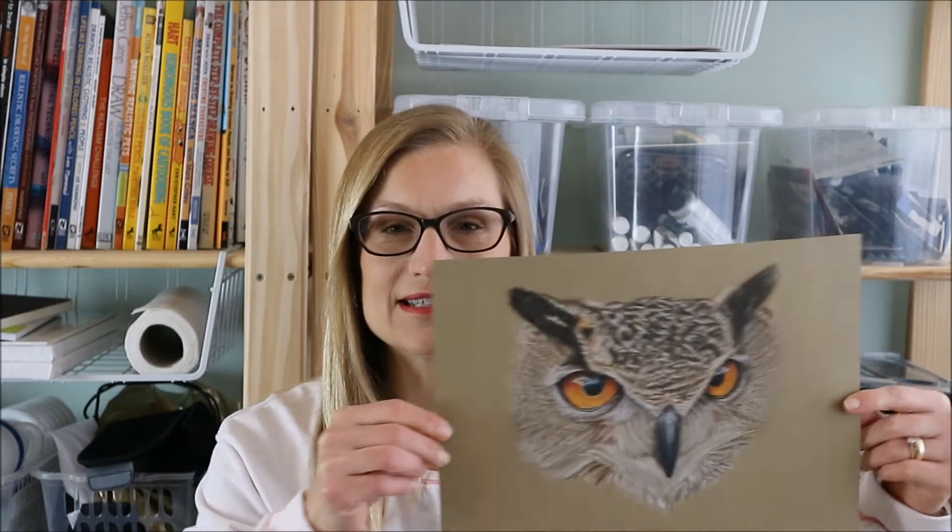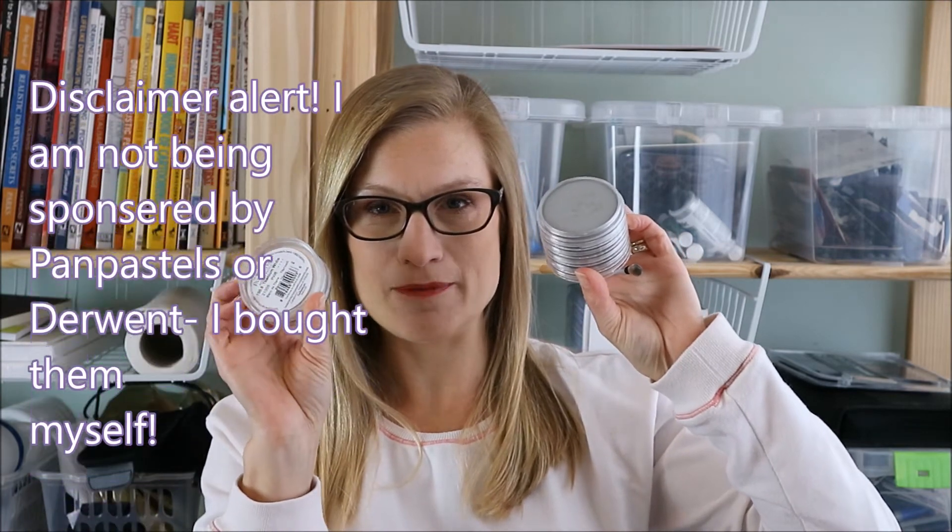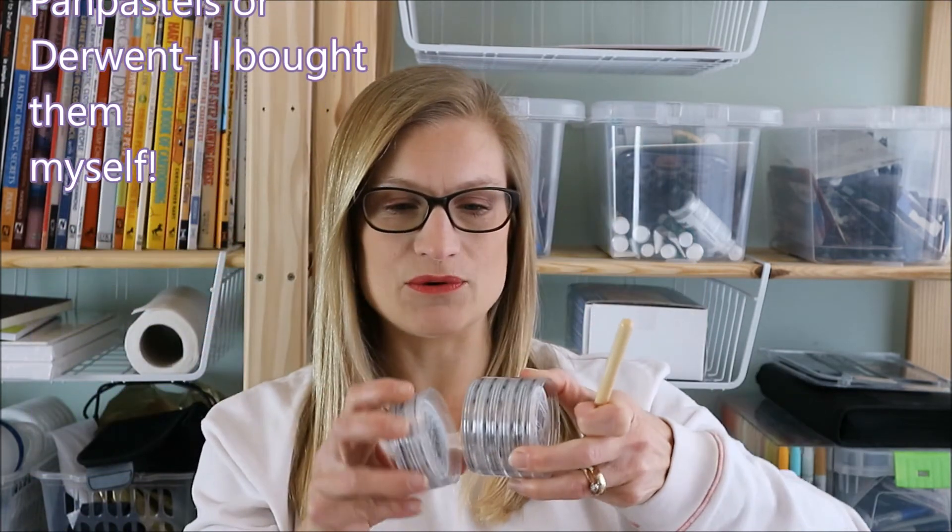For next week we will be doing more of the same. I just thought I would mention some of the materials I used for this video. The first one is the Pan Pastels — I really like these because they are so super smooth and bright. They come apart like this and they're a bit like eyeshadows. They go on really smoothly and you apply them with a little brush like this.